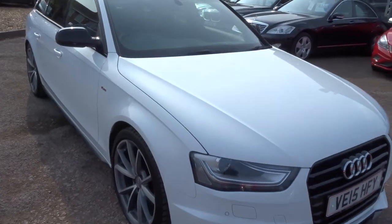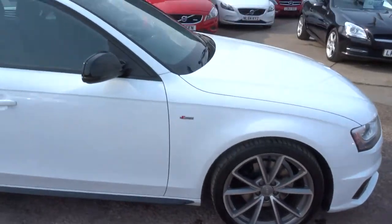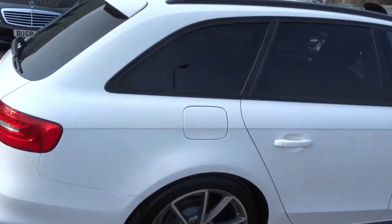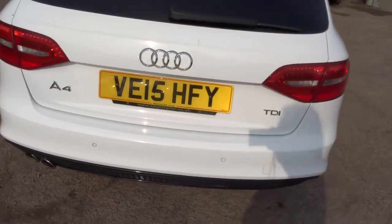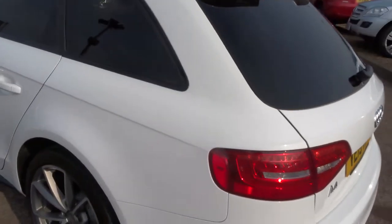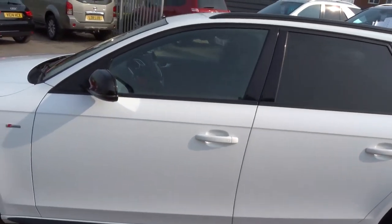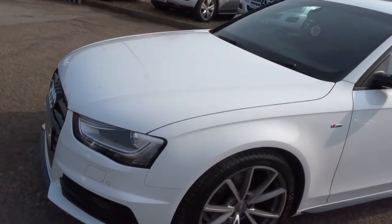Finished in bright white. Just walked around the car — it's got Audi multi-spoke alloy wheels, black roof rails, privacy glass in the back, 15 plate. The car's in absolutely lovely condition, beautiful paintwork, black wing mirrors. Really lovely car.